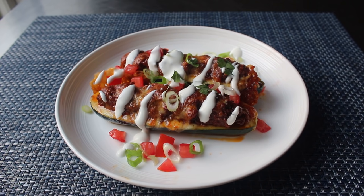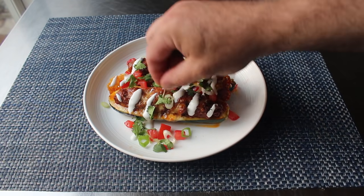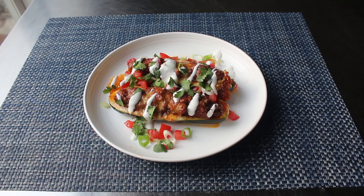I saw a cilantro stem which I went to pull off, and it somehow grabbed and pulled off a piece of green onion, which you could not do if you tried — so that was weird. But anyway, the point is you go ahead and garnish this with whatever taco fixings you want.